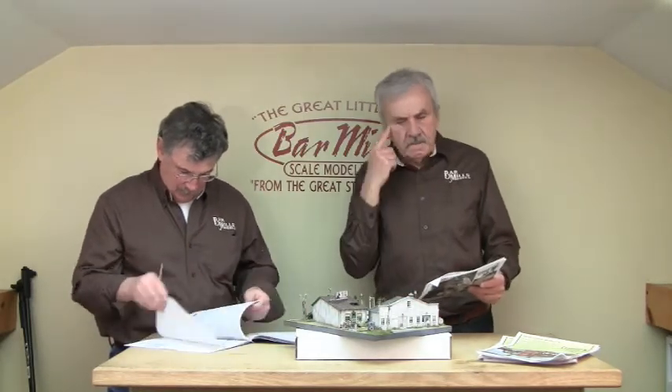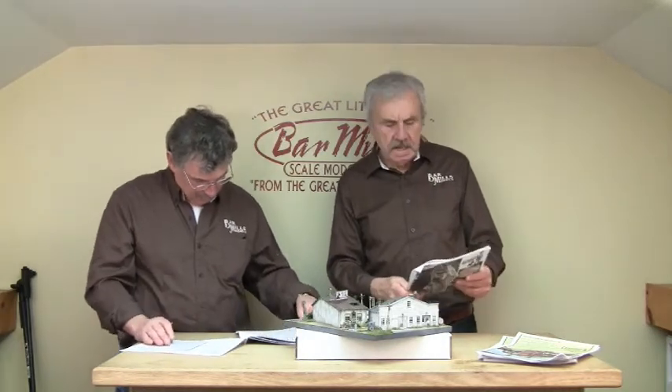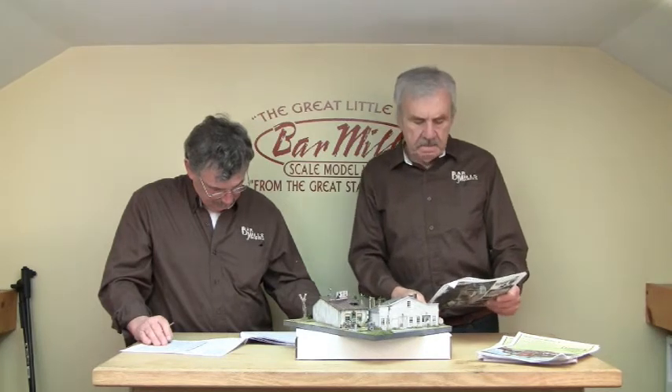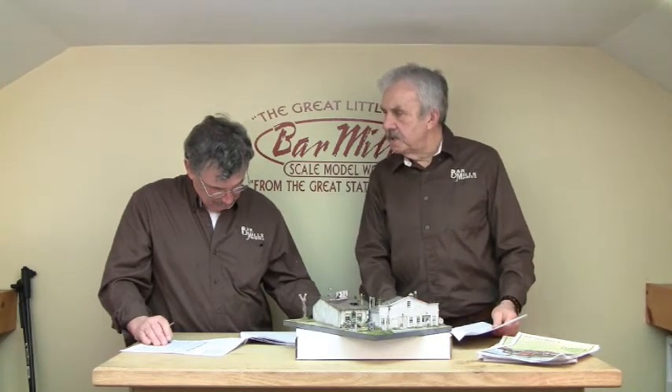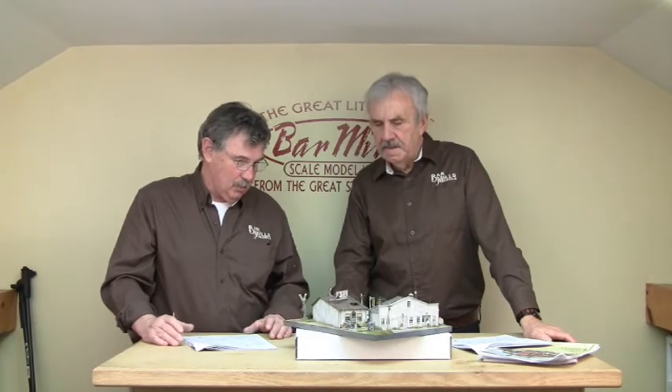The castings may vary a little bit from what you're seeing in the prototype photos. We've stayed pretty true, but sometimes they just don't work or we don't have very clean molds. These things do have to be replaced from time to time. But basically this is a very, very simple kit — not to say you shouldn't take your time with it. You can do a lot with the kit as you finish it up with weathering and making it your own.